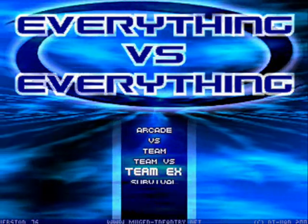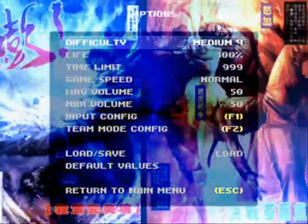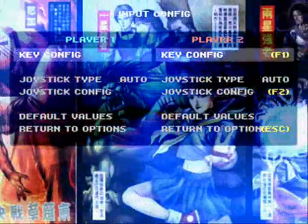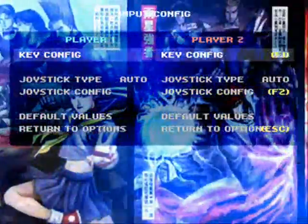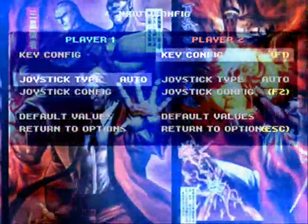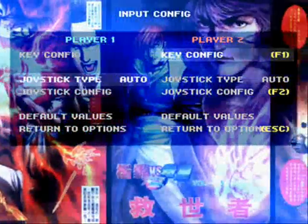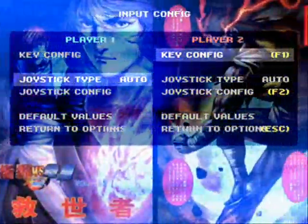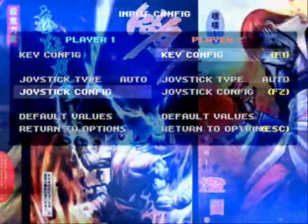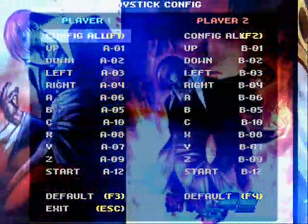We're going to go to Options and click on the option, then go to the Input Configuration. When you go here, you've got Player 1 and Player 2. What we're going to do is go to Joystick Type and click it to Auto. For those of you who just installed a controller, it's going to show Disabled — just click it to the right and it'll say Auto. Once Auto is on, that means the controller is enabled.